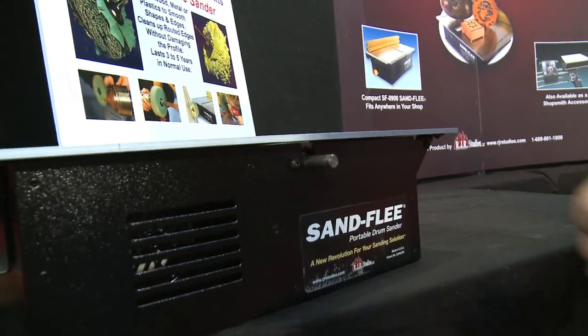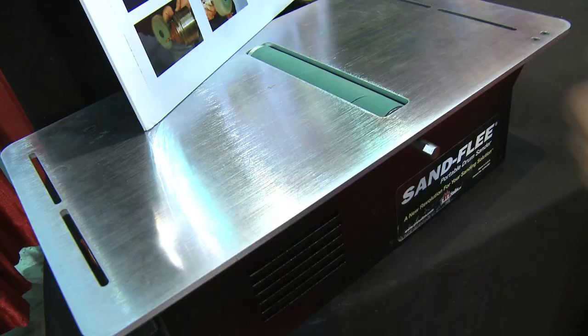It's a new revolution for your sanding solution. And if you want a smaller model because this is too big, we've got one. It's a 9-inch model. Same functionality, same features — Velcro-covered drum, power takeoff, unrestricted height. It's going to make sanding a lot easier. It's going to make it a lot of fun. It's a new revolution for your sanding solution. It's the Sandfleet.